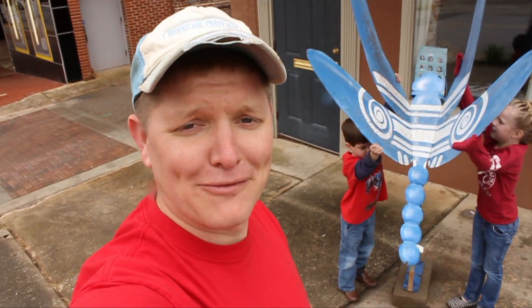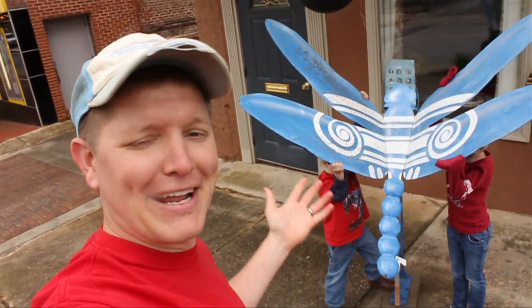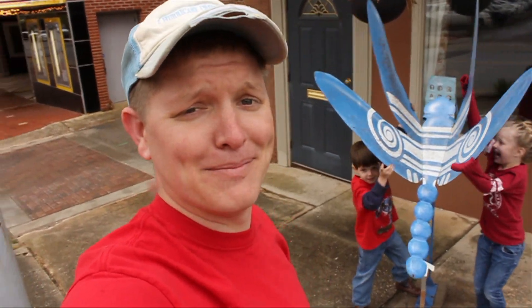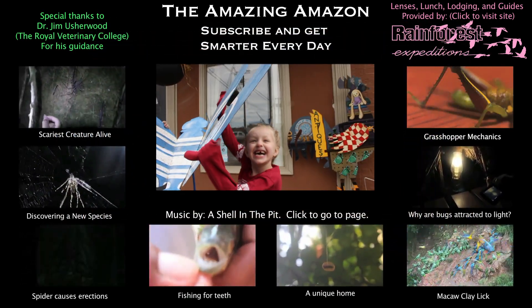I hope you learned something along with us about dragonfly flight. If you'd like to subscribe to SmarterEveryDay, please click the flying dragonfly that my kids are propelling for you. I'm Destin, getting smarter every day — have a good one!